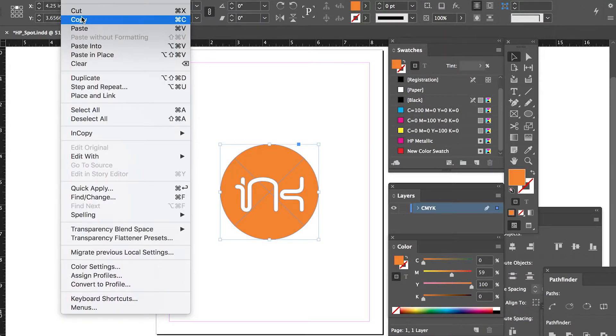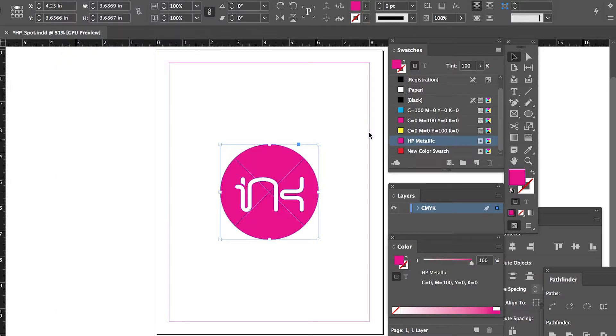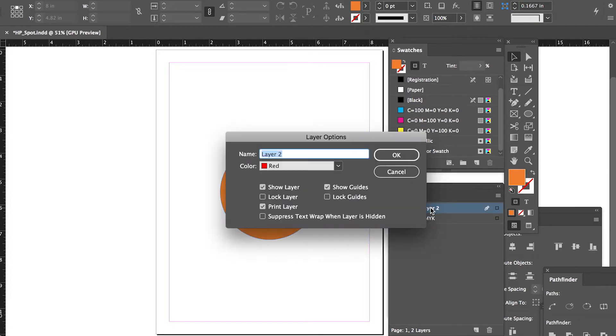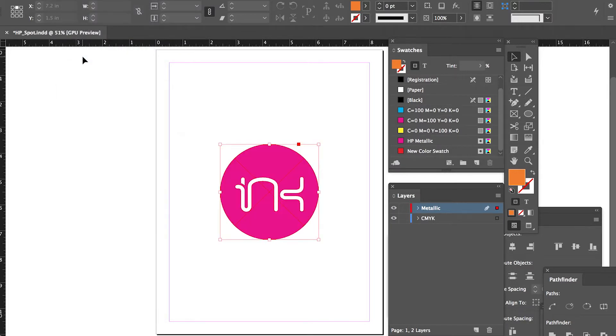Step 3: Copy the design element and paste on top of the CMYK and set to the metallic ink's spot color. For design software packages such as Illustrator or InDesign, we recommend creating two separate layers. The first layer is your CMYK design. The second layer goes above your CMYK layer — name it Metallic — and copy-paste in place all elements that should be printed in metallic ink on this layer.